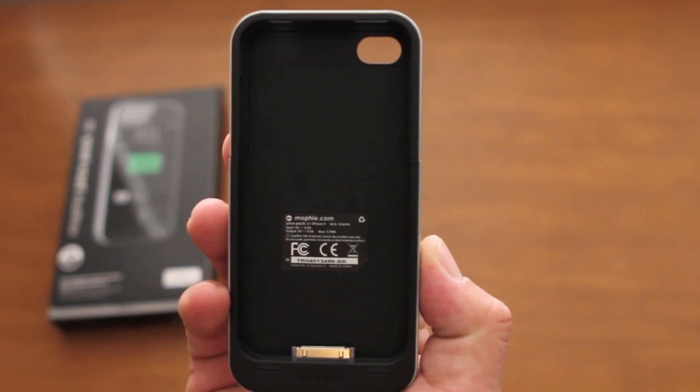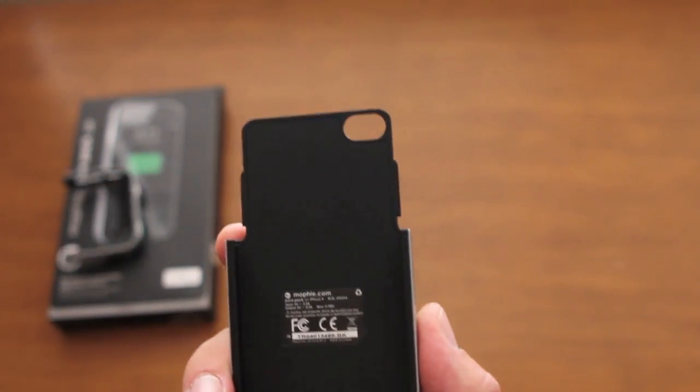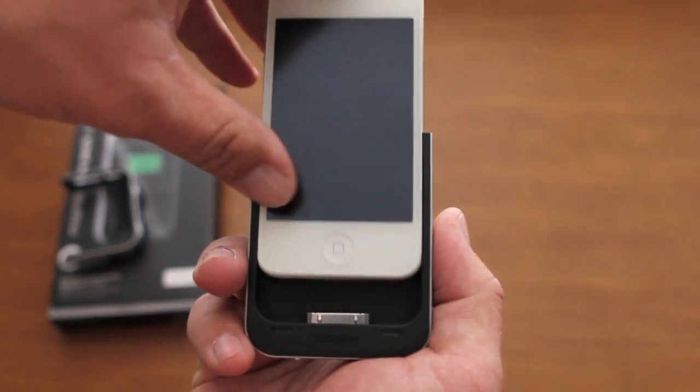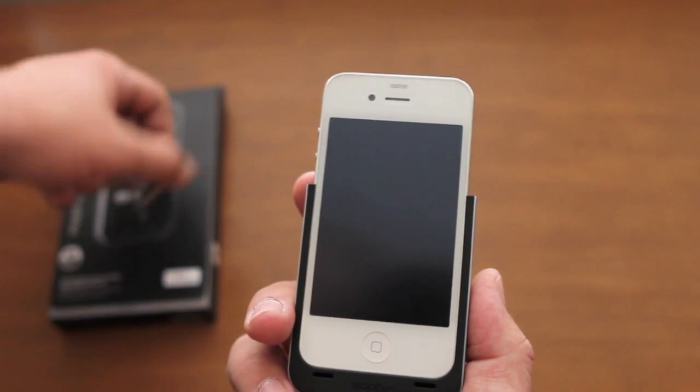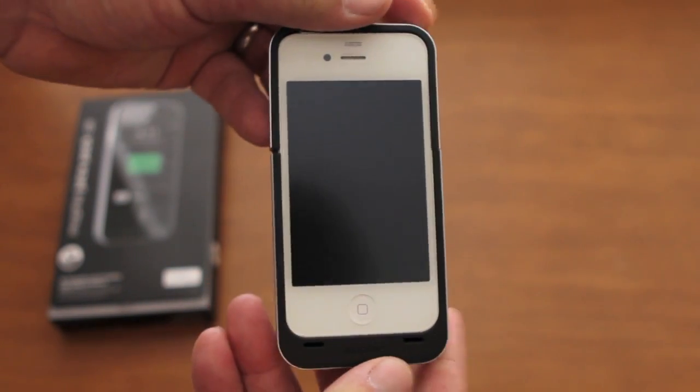So this is a two-piece slider case. All you have to do is grab the top and it'll slide right off. Grab the iPhone 4 and slide that right in — as you can see it'll just drop right into the 30-pin connector. Then take the top portion and throw that back on. And there you have it.